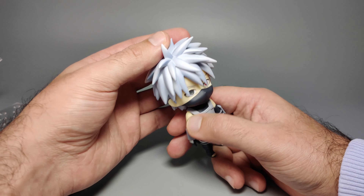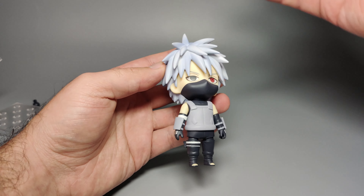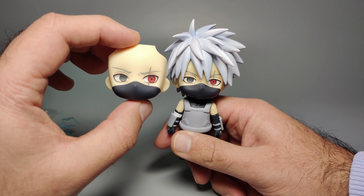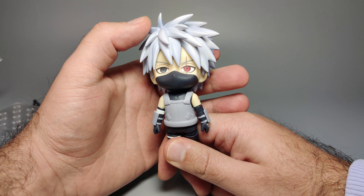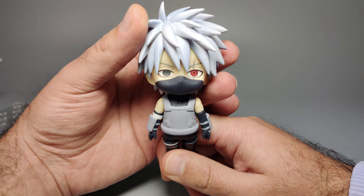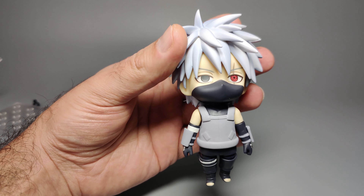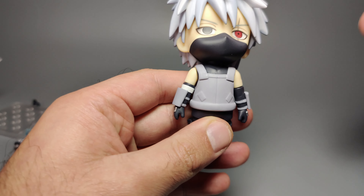The hair isn't too spiky to be a concern when handling, unlike some Nendoroids, and even when you take off the bangs to change faces or add the mask, it's not a problem. Onto the face — the default face has him looking straight ahead, while the alternate face has him looking to the left. I do think articulated eyes might be something Nendoroids should consider bringing in, but it's probably too much work. On the default face you've got the three tomoe Sharingan on the left eye with the scar, and a plain eye on the right.